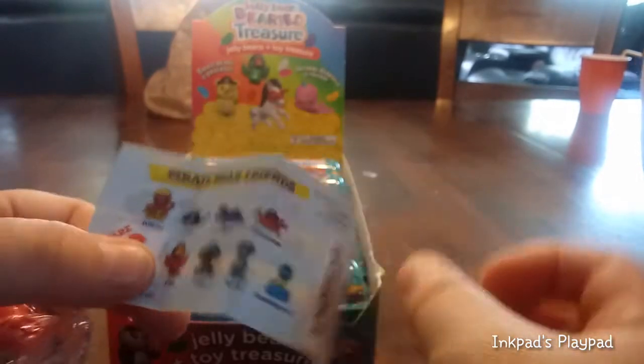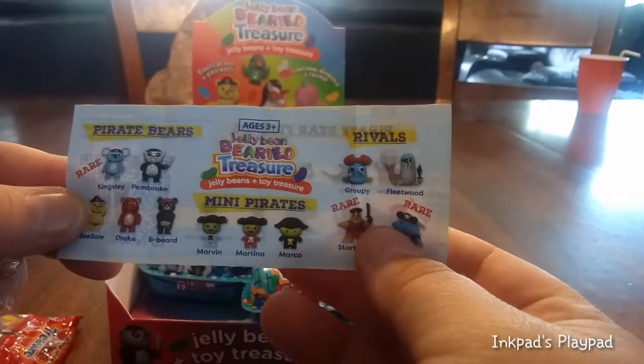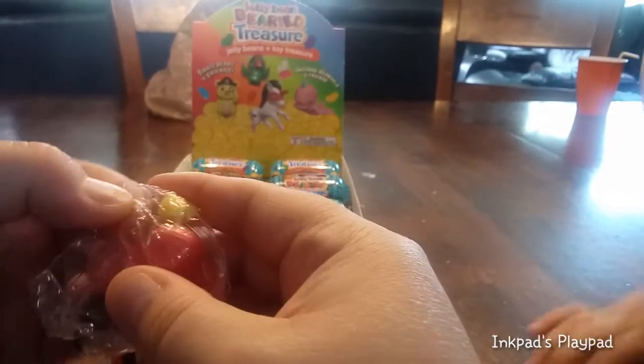This might be a different collection that we've opened in the past. I think I already got one of those. Let's see what's the one I have. Oh! It looks like I might have a pirate friend — a pirate parent friend!